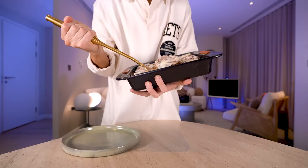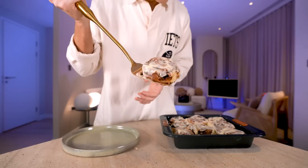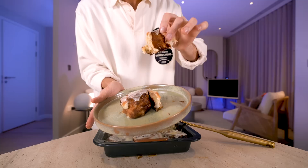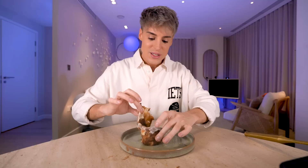Look at that bready deliciousness. Look at the texture on this — it's so soft, just like the Cinnabon ones. I cannot explain how much this tastes like a Cinnabon. It's got that soft texture — it's basically like bread. Mine look a little bit more messy, but flavor-wise this is exactly the same as a Cinnabon.